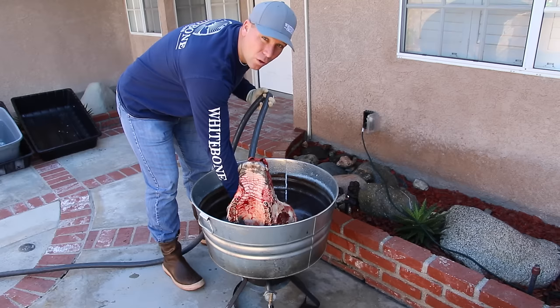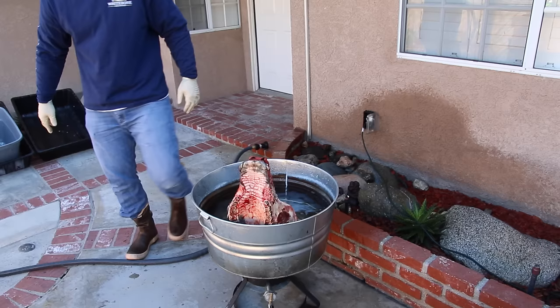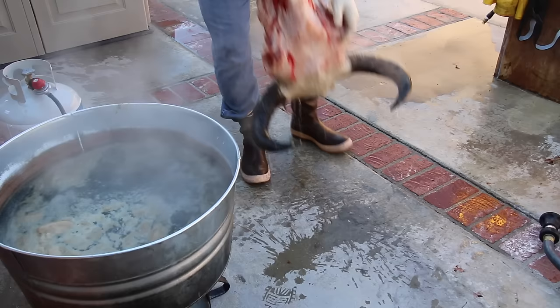No Oxy cleaning, no chemicals on those horns. We're going to get this hot as fast as we can and get these horns off as fast as we can to reduce any type of shrink. Don't spray your electrical like I did. I put the bison in with water just above the horns, and it's been simmering for 20 minutes — now it's time to take it out.